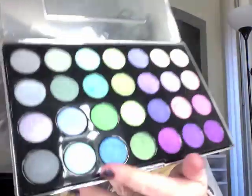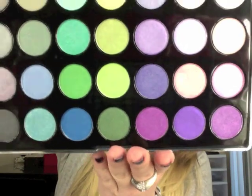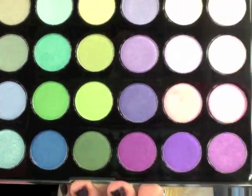Oh my gosh, those colors are just ridiculous. And this was Blizzard — these are more shimmer, I believe the other ones are mattes. Tons of colors, and they're a way bigger size if you can't tell. Let's get to something a lot of people have been talking about, and excuse me if the words are backwards — I'm using my computer today.